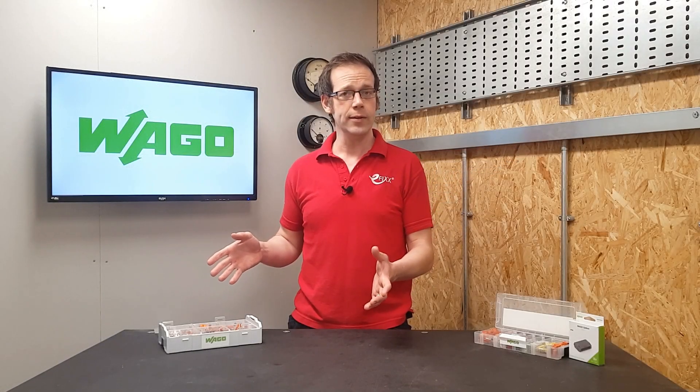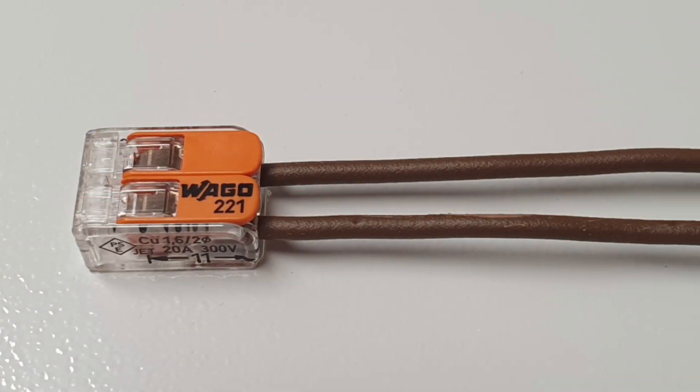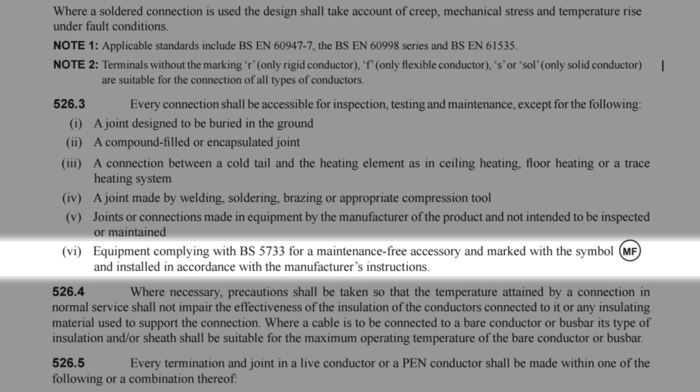If you look at a Wago 221, you'll see there's no sign of the MF symbol on it. So is it maintenance free or not? Well, the answer is yes and no. By itself, left floating in space, this is not a maintenance free connection. However, it can form part of a maintenance free connection. Remember, the regulation states that the equipment needs to comply with BS 5733, be marked with the symbol MF, and be installed in accordance with the manufacturer's instructions.